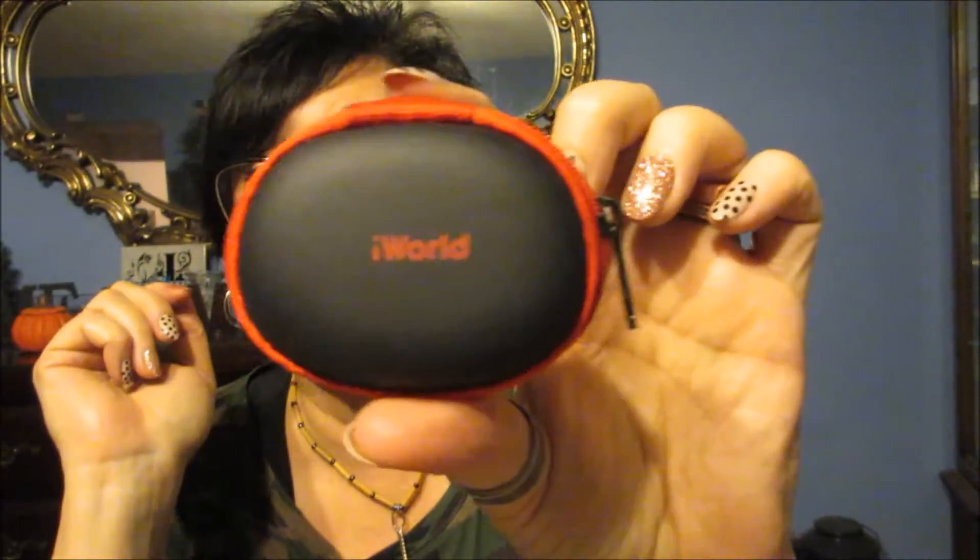These are little earbuds in this cute case — I found this at Walmart. It holds your earbuds but it's also a hard case, so if it gets smooshed it's not going to hurt your earphones at all.